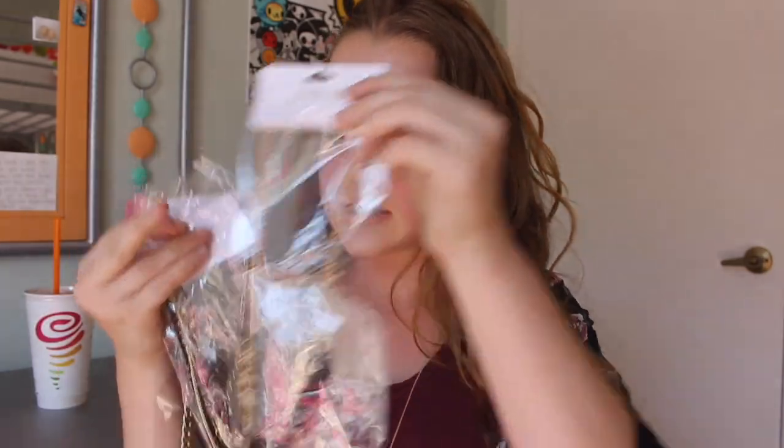Lastly, I picked out some necklaces. I thought they were all super cute — this first one has different colored chains. I noticed I got all chain necklaces because I don't have any. This next one is a gold chain with some black rope on it, then one that's black chain with a small gold chain, and lastly a statement gold chain necklace.